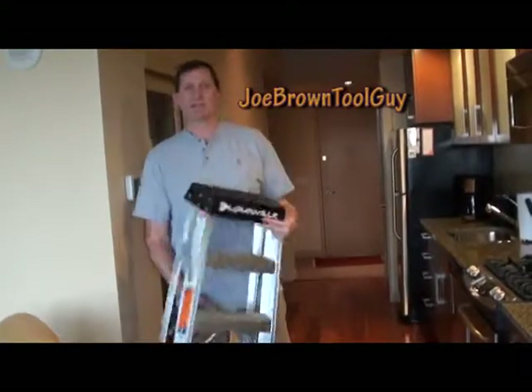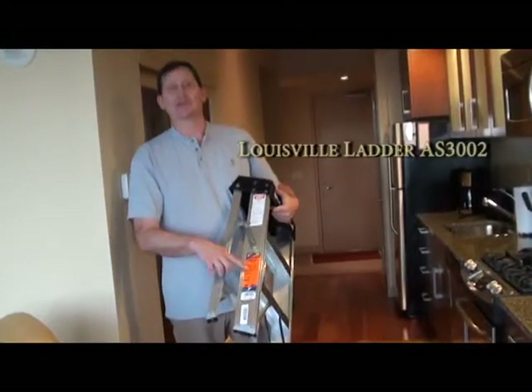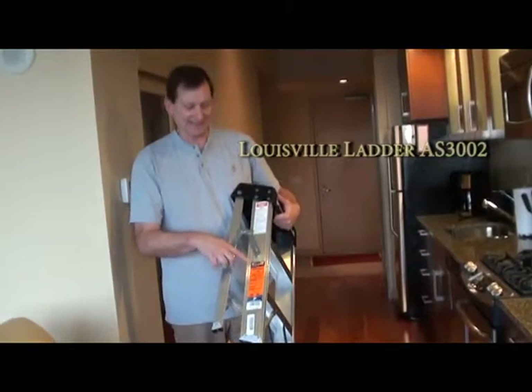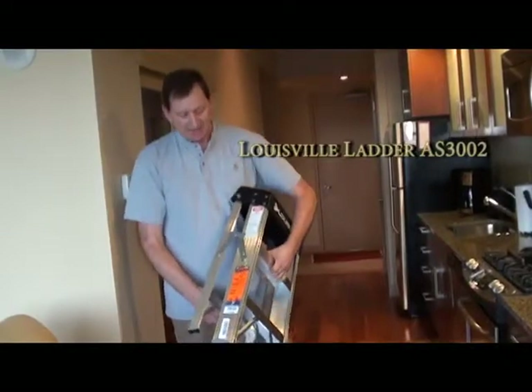Hey, Joe Brown Tool Guy here. Just picked up this awesome Louisville Ladder. This is model AS3002. This is a two-foot ladder. One of the most important things on ladders is to size it for your weight. This one will hold 300 pounds — it's more than my weight.